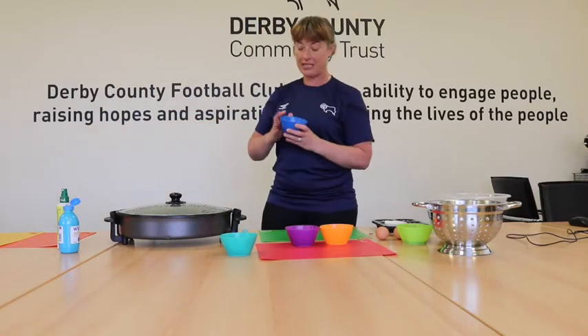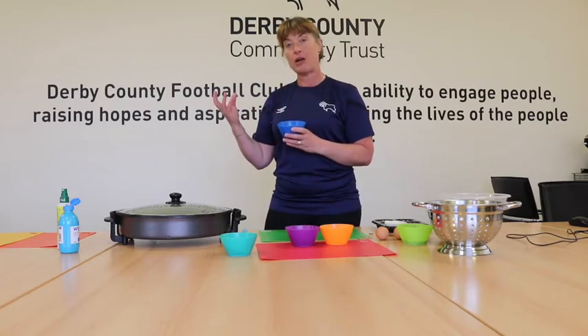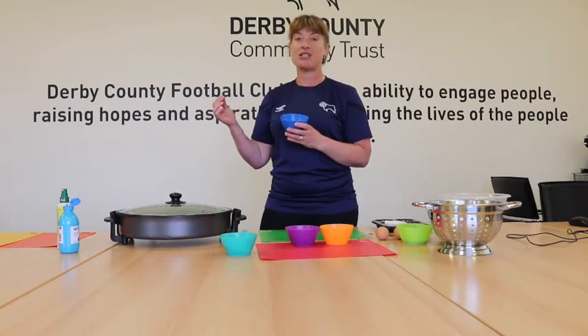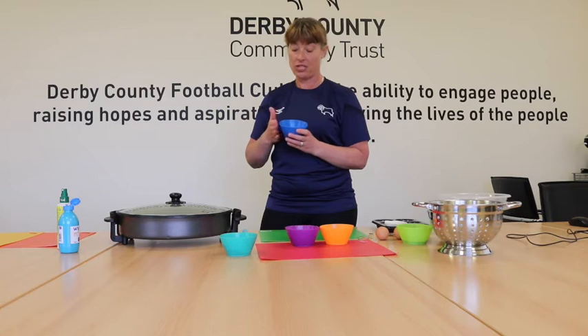Also with this, we know exactly what we're putting in it - we know exactly what is in the popcorn. When I was looking at some microwave popcorn in the shops, I noticed it was really, really high in salt and sugar. And also it had palm oil in, which isn't the greatest thing that we want to have in our food.